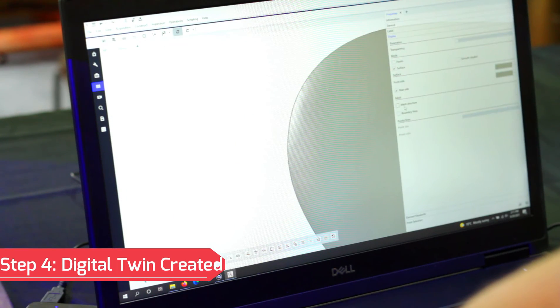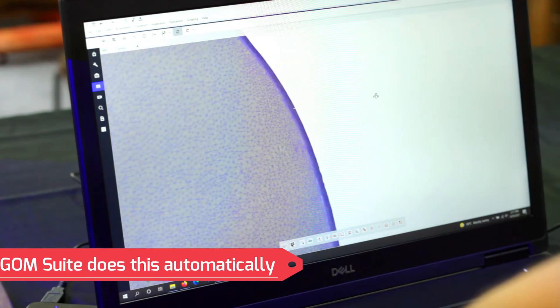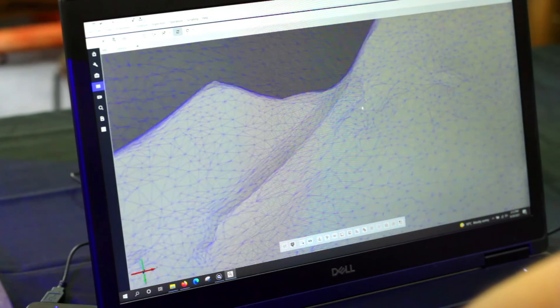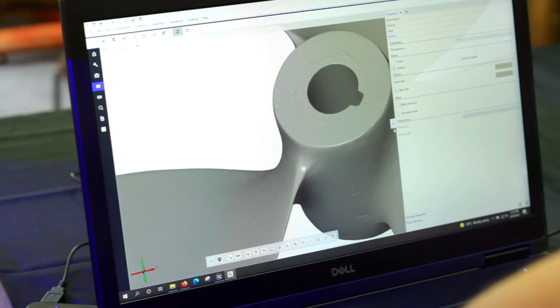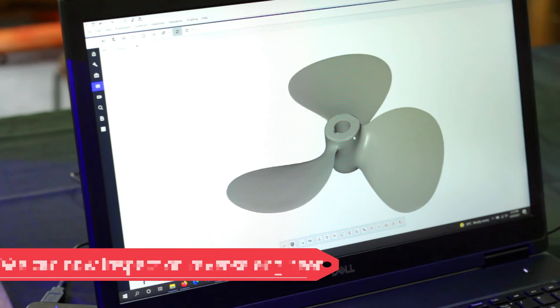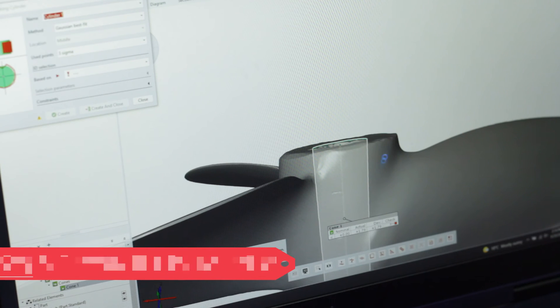The finished product is a perfect digital twin of our worn propeller. Once the scan is complete we can inspect the propeller for damage or measure key features and critical dimensions. We can also export the digital twin for downstream processes such as geometry modifications or reverse engineering for production.